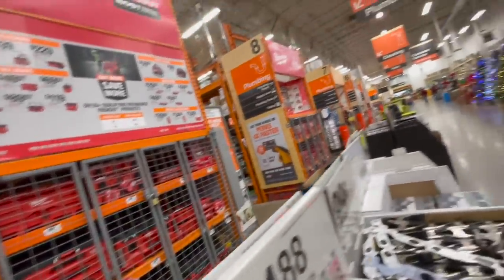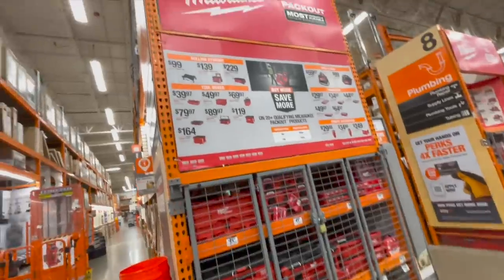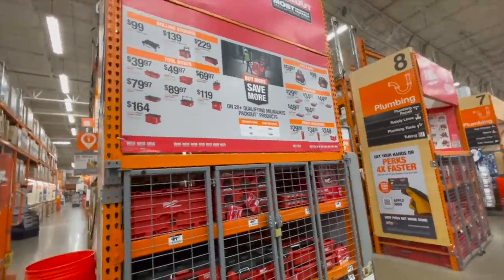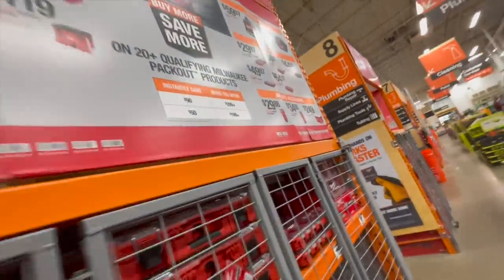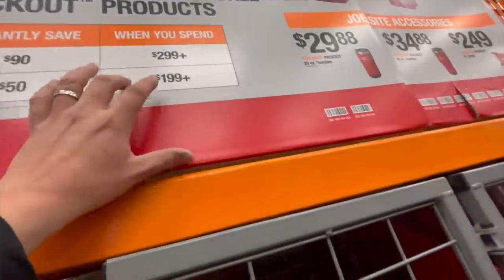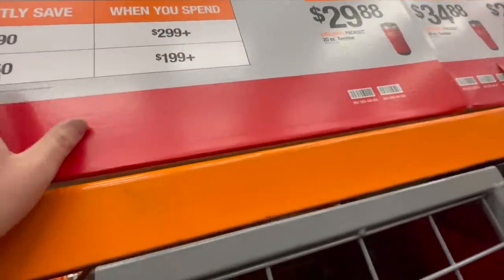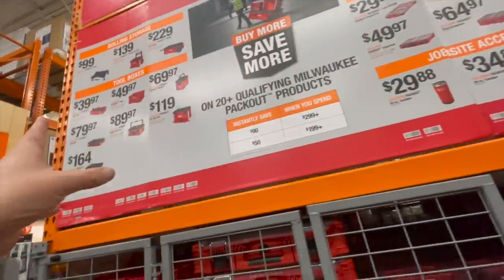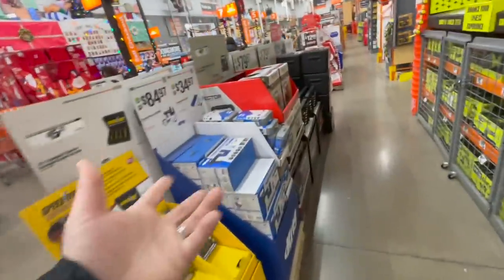You can get a lot of Milwaukee Packout stuff here — save instantly $90 if you spend $300, or $50 if you spend $200. They have a good assortment of Packout items. I love the Packout system — they're very innovative and have a lot of stuff for it.